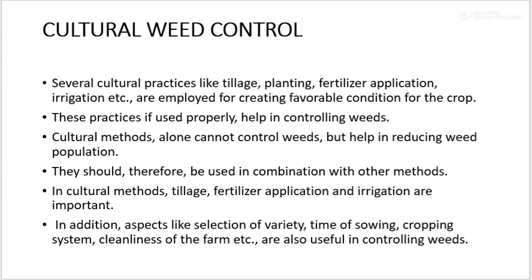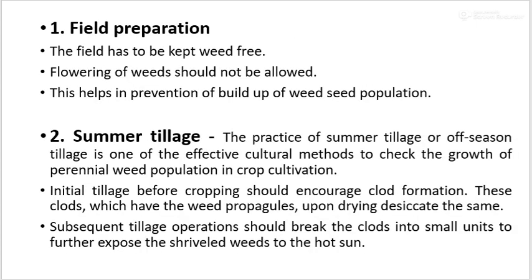In addition, aspects like selection of varieties, time of sowing, cropping system, and cleanliness of the farm are also useful in controlling weeds. The first method of weed control is field preparation.